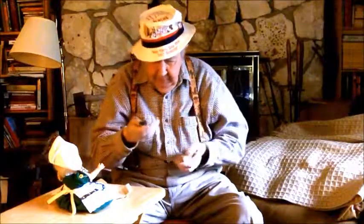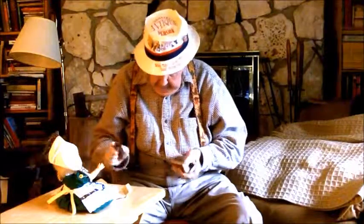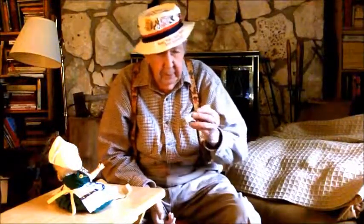It's just a little bitty thing you can put in your pocket, and it makes a lot of music. My first mouth organ I got when I was, I don't know, 10 or 11 or 12. Way back when, I had a Hohner Marine Band mouth organ — and that's what this one is. I bought this one in about 19...